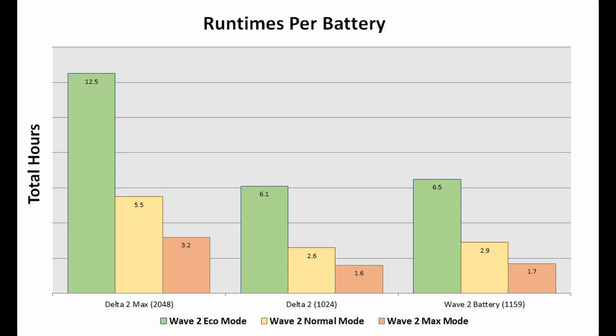On the left I have the Delta 2 Max, in the middle the Delta 2, and the Wave 2 battery on the far right. For eco mode, the Delta 2 Max was able to run 12.5 hours, normal mode it ran 5.5 hours, and on max mode it did 3.2 hours.